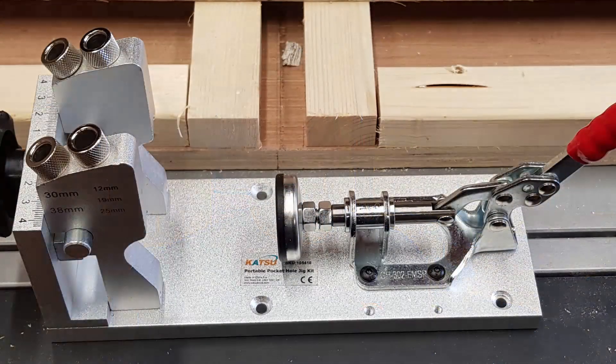Hi everyone. A few weeks ago I bought a Katsu pocket hole jig - heard good things about it, it's one of the cheapest on the market so I thought I'd give it a try. But when it arrived I wasn't having good results with the holes; there was a lot of tear out. I tried it on softwood, I tried it on plywood, I tried it with a cordless drill and with a corded drill to get the higher speed - still getting the tear out. So I sent it back. I've now ordered the Trend pocket hole jig and I'm going to give that a try, do some similar tests with it and see what the results are like.